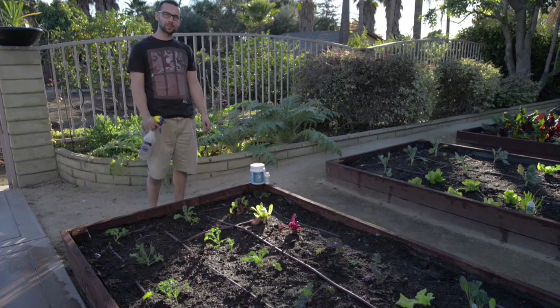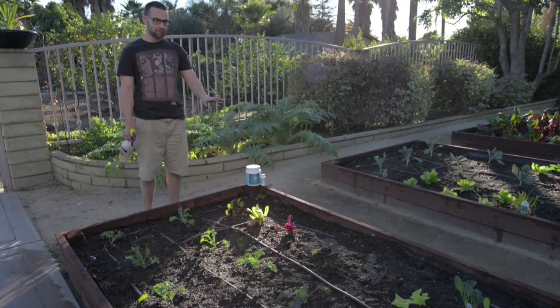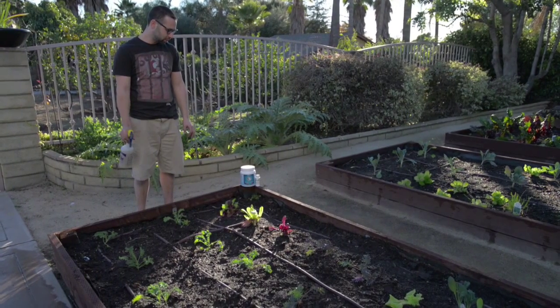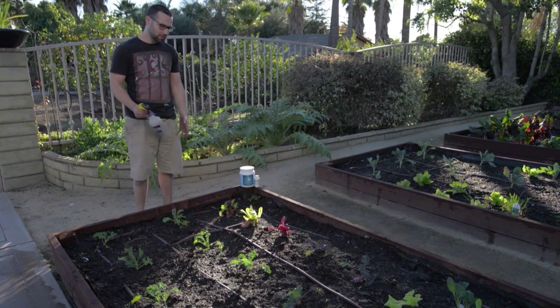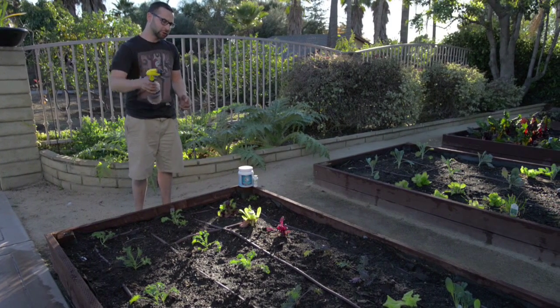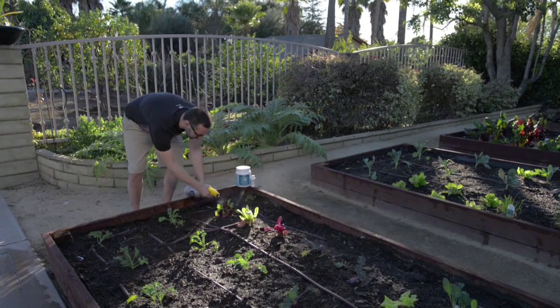I've just finished transplanting the whole entire garden, and now we've watered everything in. Finally, I'm going to spray everything with a mixture of Ocean Grown and Phidol. I mixed a teaspoon of the Ocean Grown with a cap full of the Phidol in the spray bottle, and I'm going to shake it and spray everything really nicely.